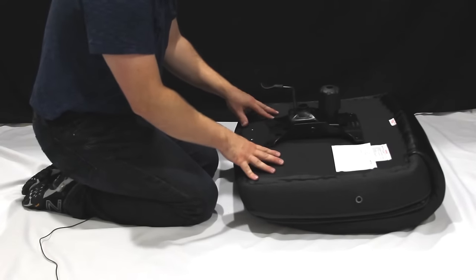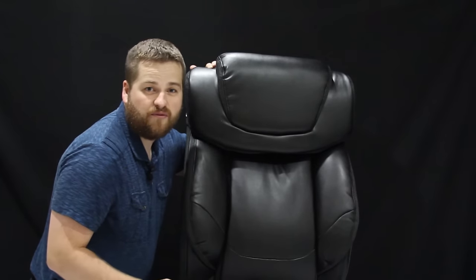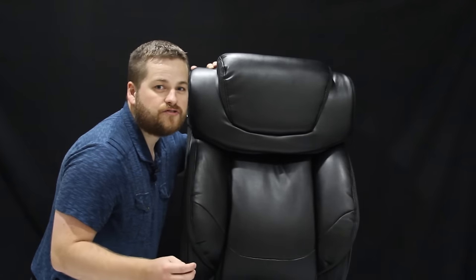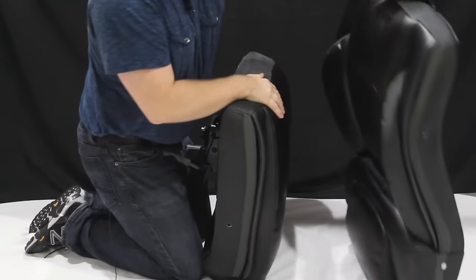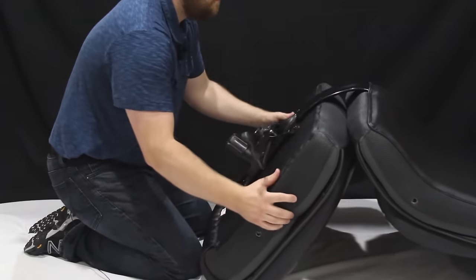Everything is tightened down nice and snug — not over-tightened but it is not going anywhere. Now I'm going to grab the backrest and attach it next. This is one of the most helpful tricks in the assembly of our office chairs. Our office chairs are rated to hold 300, 400, even 500 pounds, and to withstand that type of weight we need very tight tolerances. This can make lining up the holes when you connect the armrests and other parts a little bit difficult, so following this next trick is going to help resolve any of those issues.